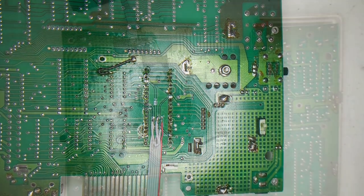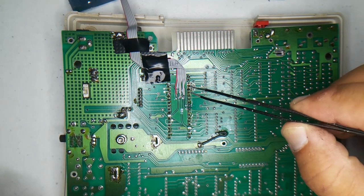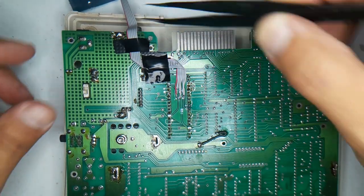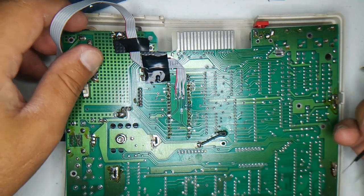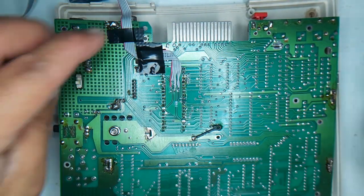I've routed the wires and I've decided to route them where the RCA connector is, or the RF jack, because that's the only opening I'm aware of right now that I can use. That may not be where it ends up, but for testing that's going to work.